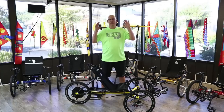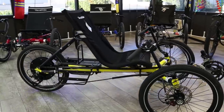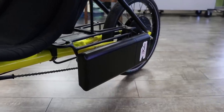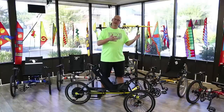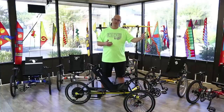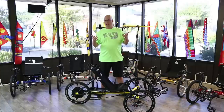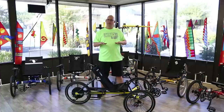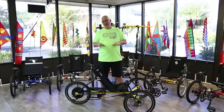Now we are on to the TerraTrike Rambler Evo. It's the Rambler design but with an electric vehicle option — electric pedal assist. If you get stuck on a hill, the motor helps you get up. If you get tired, the motor gets you further. The motor will get you between 16 and 20 miles per hour, which is within most bike trail speed limits. This keeps it as a Class 2 bike classification, versus Class 3 which goes up to 28 mph — too fast for a trike.